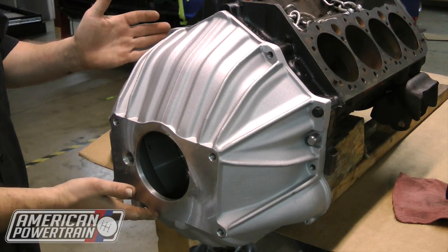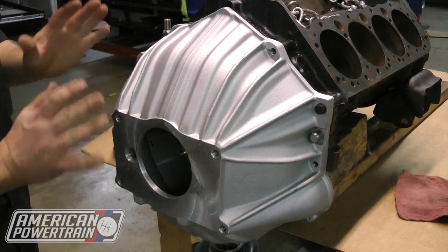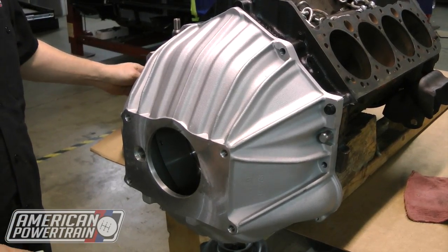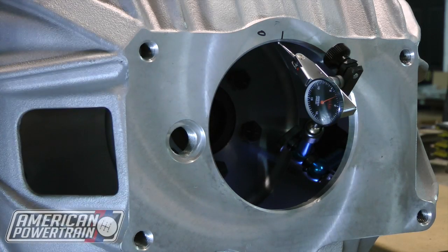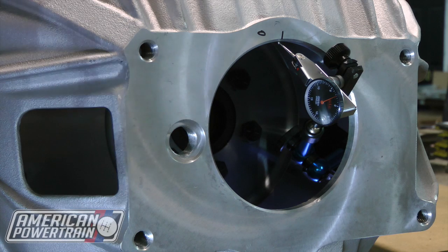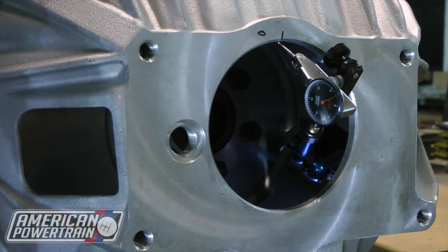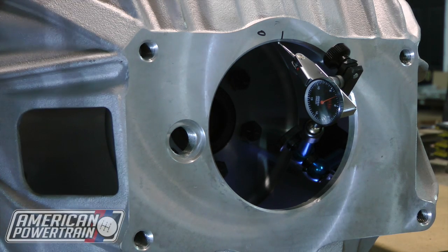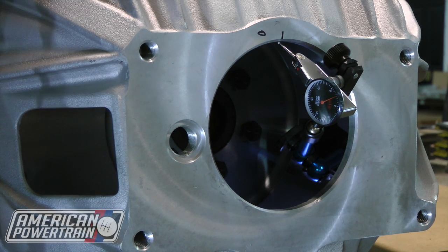So we've got our bell housing on and flywheel on. The next step is we're going to set up our dial indicator. We've got our bell housing on the back of the block. We want to make sure when we put a couple of bolts in it, it's flat to the block — touching the block and fully bolted up, but you don't have to put all the bolts in. Just put a couple in to hold it up there.